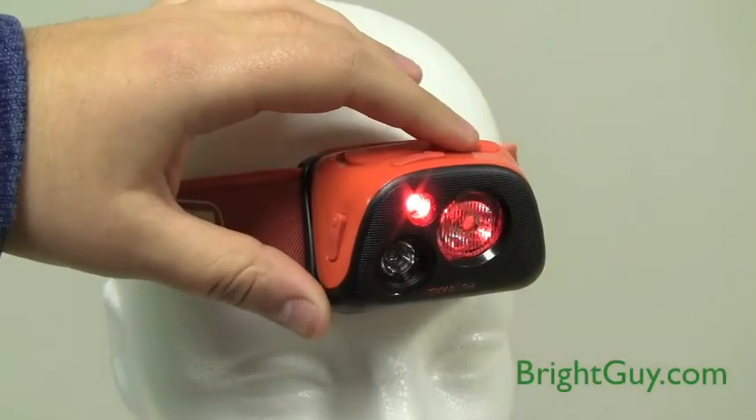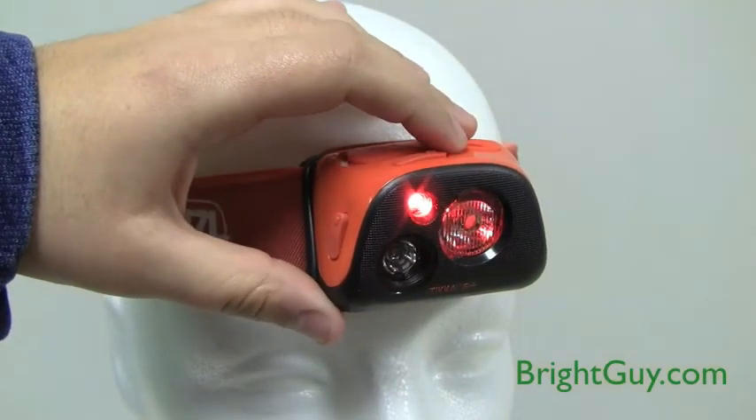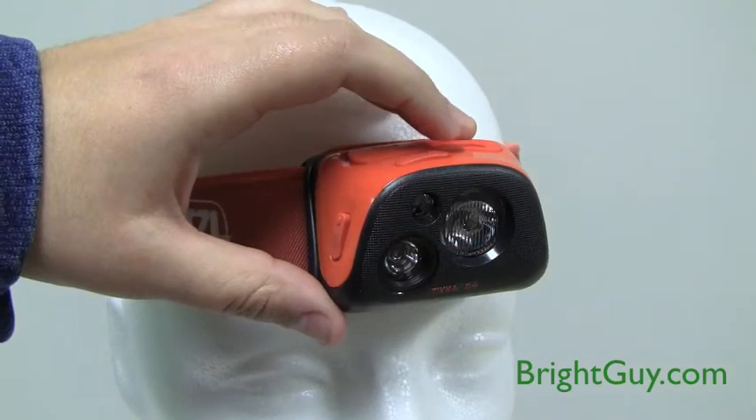Hit the side switch again to get to the red lighting mode. You have two sublevels in red mode: steady red or flashing red.